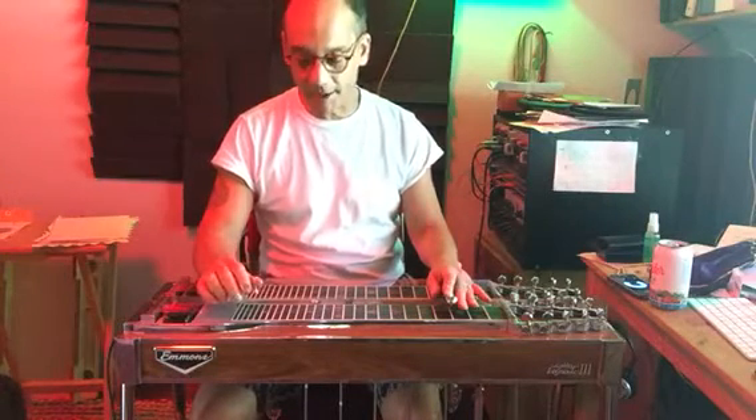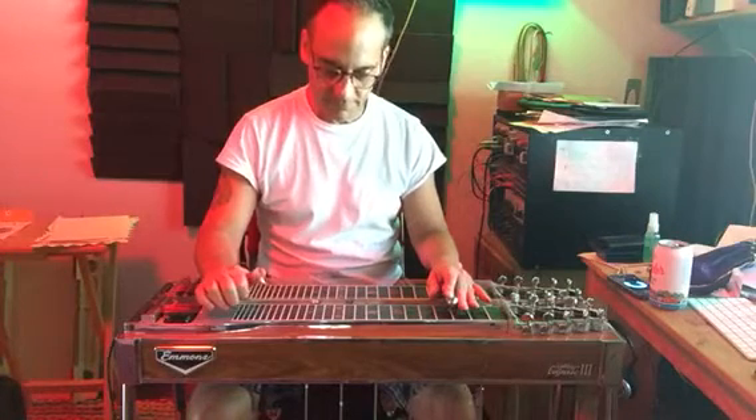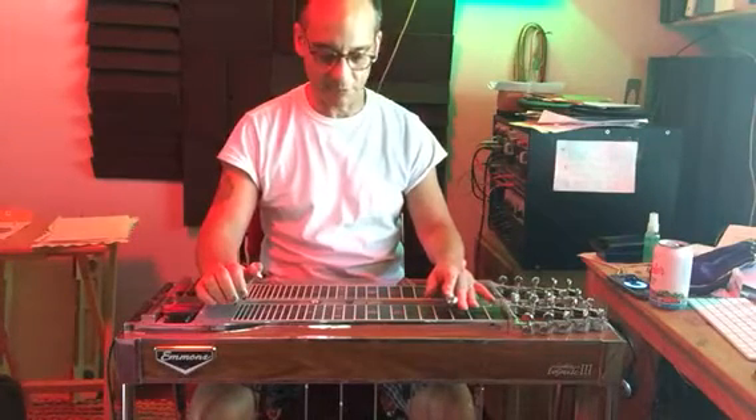It's the 3 chord, B minor. Pedals down, same strings. Lever off, pedals down — it's C major, the 4 chord.